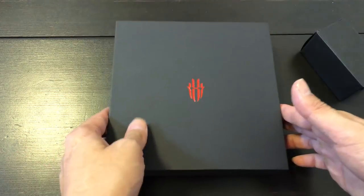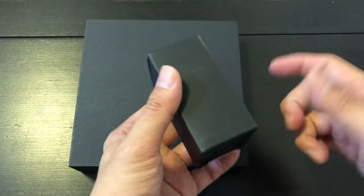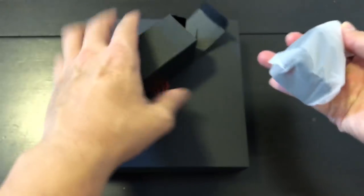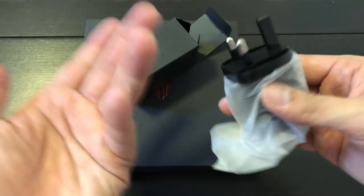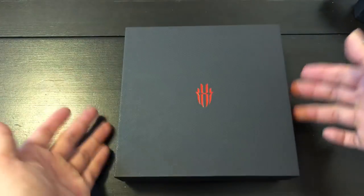This is the Nubia Red Magic — it's a gaming phone that Nubia introduced at MWC. So I'll open this thing first. I don't know what this is... oh, it's just a Hong Kong plug. I thought it was like a mini joystick or something because this is a gaming phone.